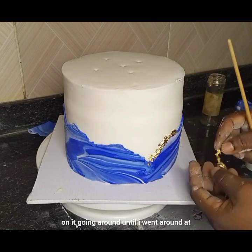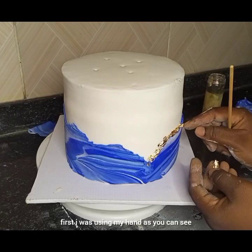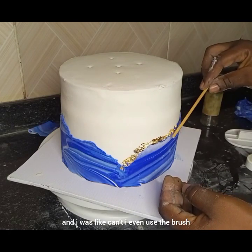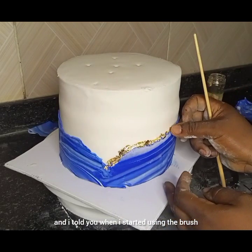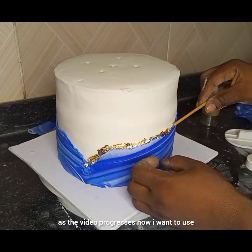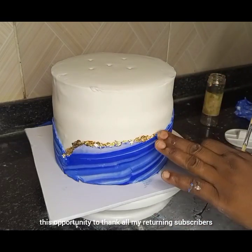I started working on it, going around. At first I was using my hand as you can see in the video, but then I stopped and thought — can't I just use the brush? And when I started using the brush it was so much easier. You'll see that as the video progresses.